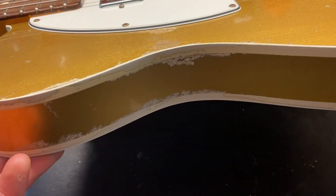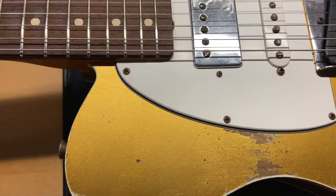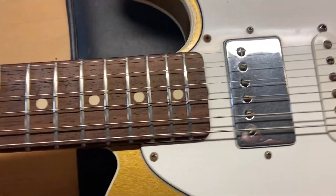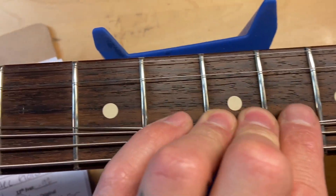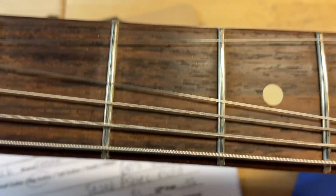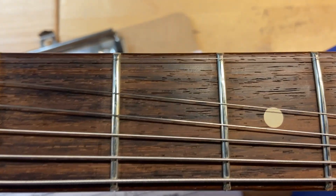Very cool — you can see it's just worn all over. The rosewood fingerboard looks really good on this one, and like I said, there is very minimal fret wear — I'll get up close so you can see, it's barely there. I've gone through and set this thing up and it plays great.